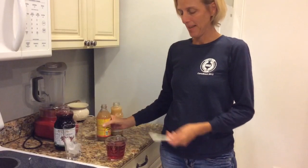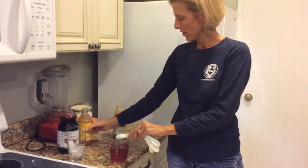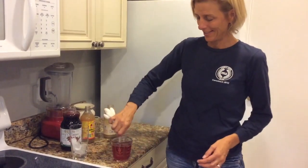Until it gets to the line, and then you add one teaspoon apple cider vinegar, and one teaspoon of lemon juice, and it doesn't have to be too exact, as you can see.